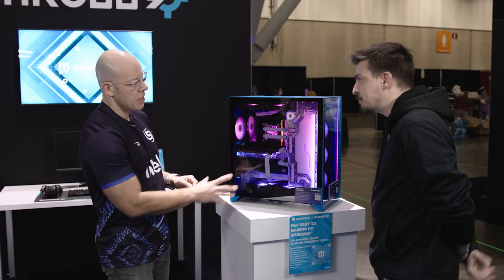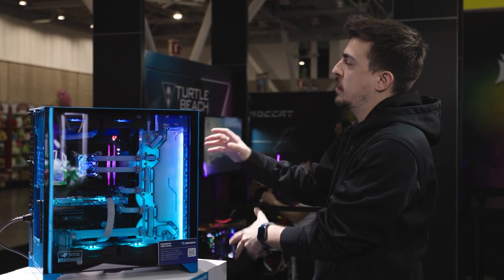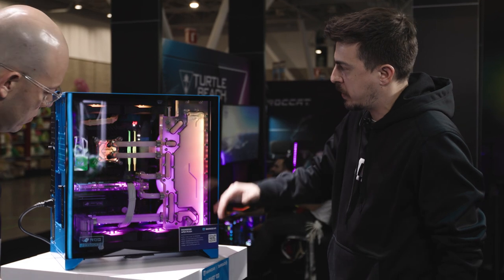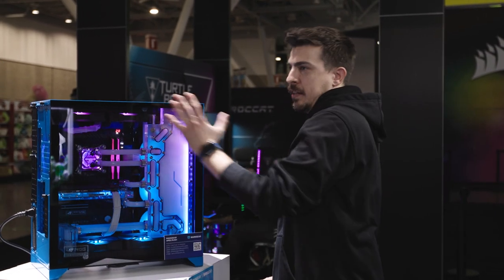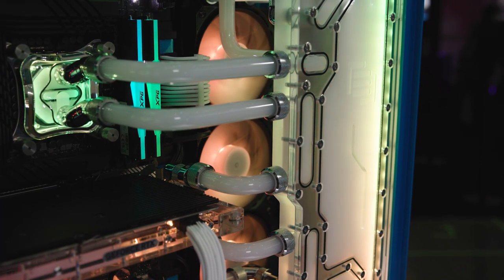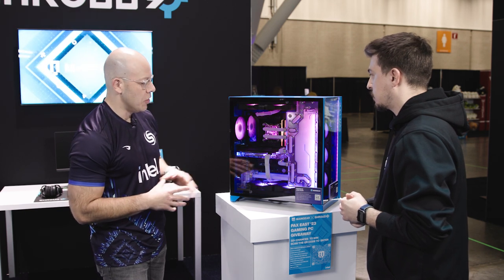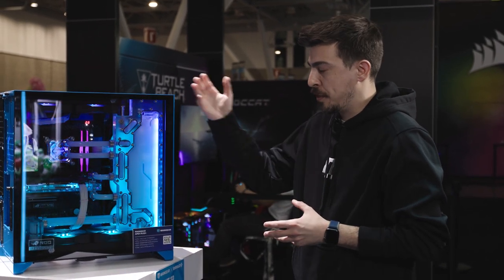I also noticed the reservoir — I think this is custom made by you guys. Yeah. You can get off-the-shelf reservoirs and they'll look similar and would typically mount here, but we wanted to do something different. This is custom made for us, so you can see how it hugs the radiators perfectly and fits the chassis perfectly. We wanted to mount it somewhere different because most people are showing off — that's the money shot. And the video card is also liquid cooled, which is beautifully done. This system is fully customizable on maingear.com with or without paint options and with or without Apex liquid cooling, so there are options there for everybody.